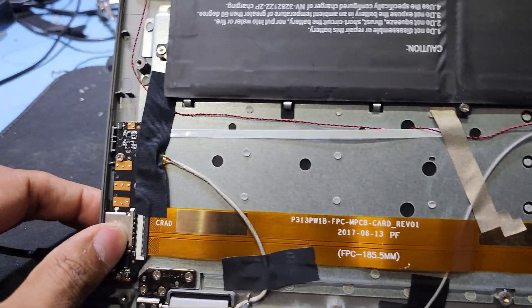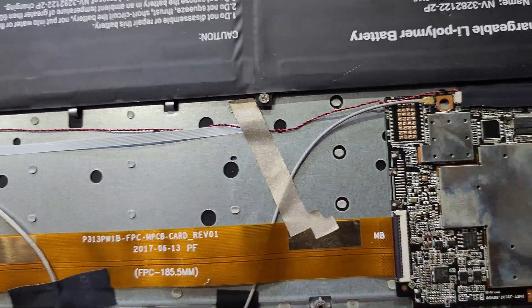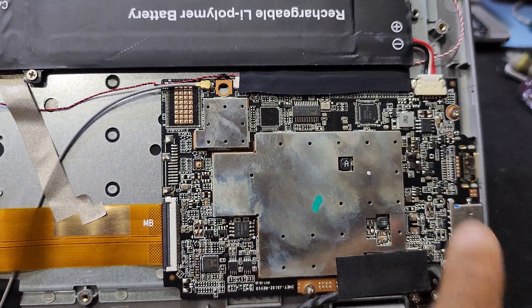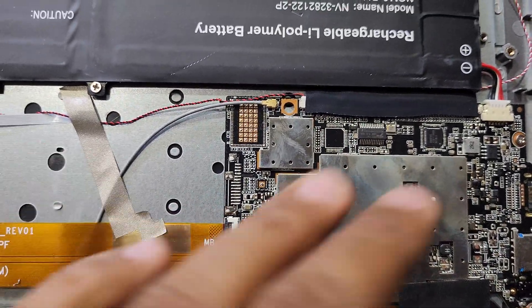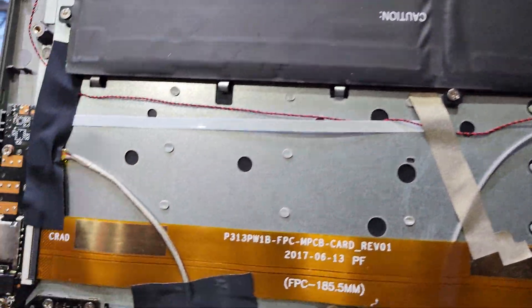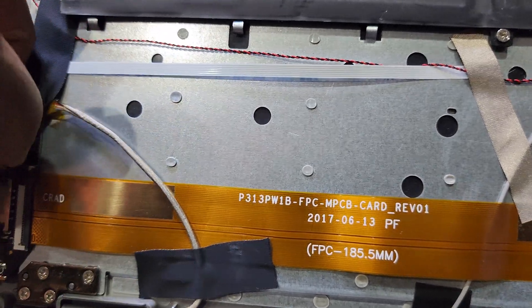I removed all the back screws. Now I will open the back cover and check what is the problem. After opening, inside this laptop everything is small chips - it's like a tablet or like a Samsung or Chinese tab.